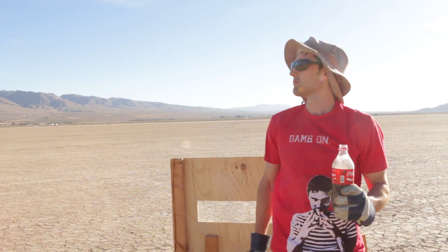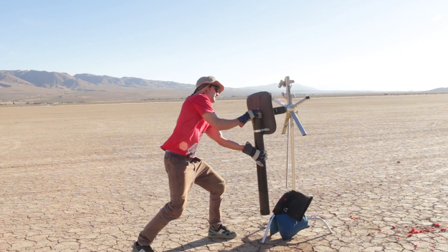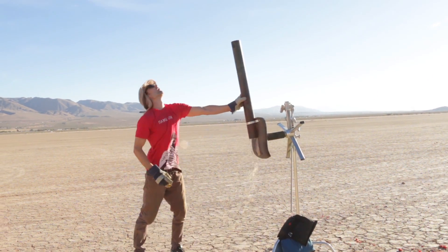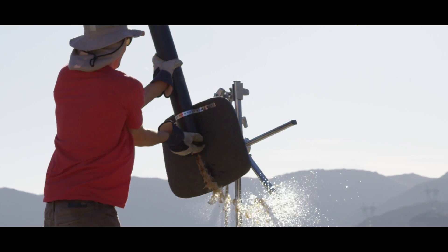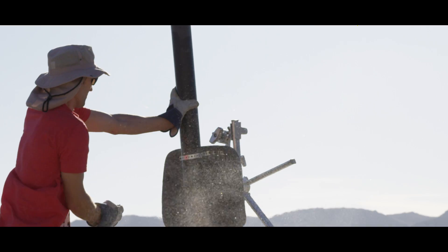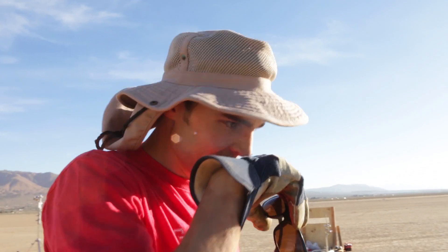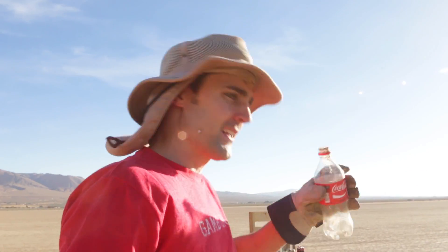All right, in three, two, one. So Grant was right - the rotational axis was key. It's just all about getting it to go faster.